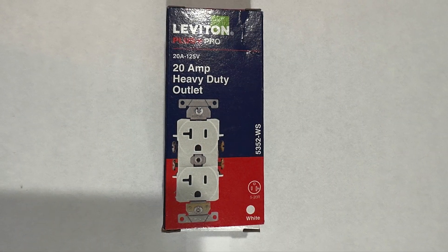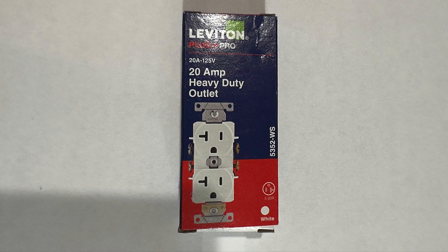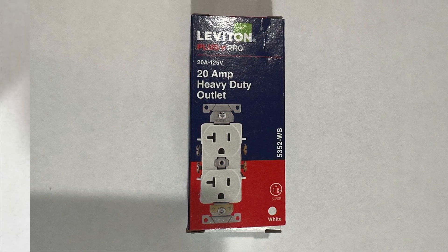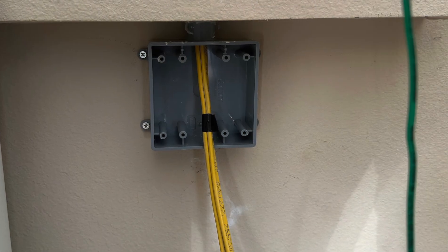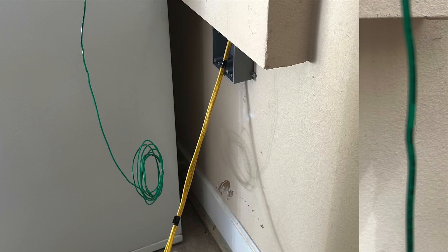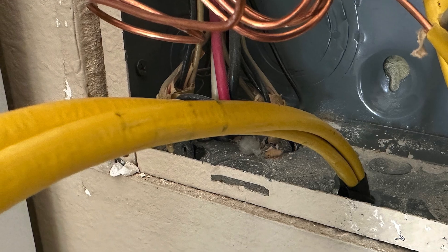I was able to utilize the old breakers but purchased two new 20 amp heavy duty outlets. I followed the instructions on the inside of the package during the installation. This was a little tricky pulling the Romex from the two-gang box with a scrap piece of wire to the panel.